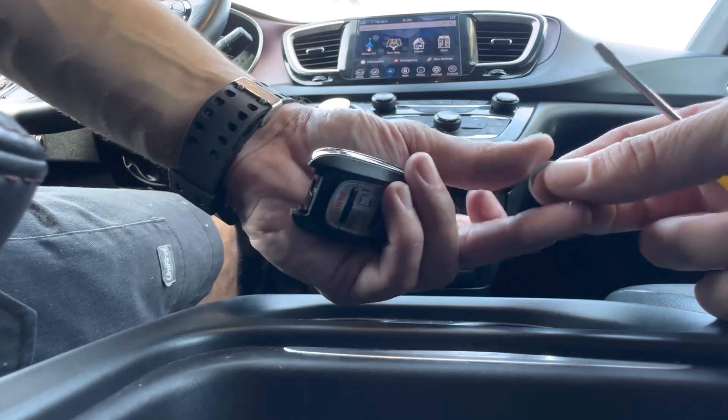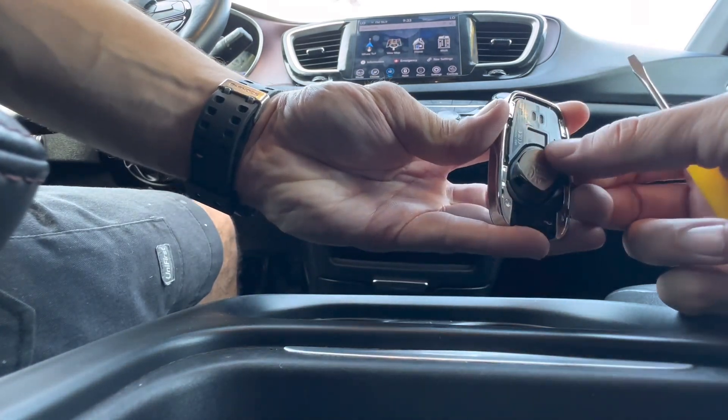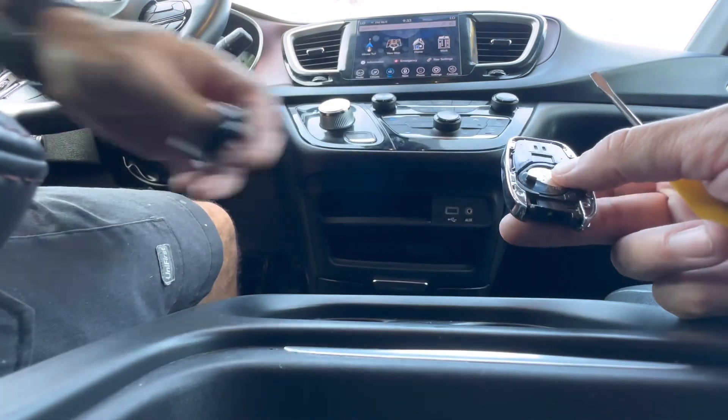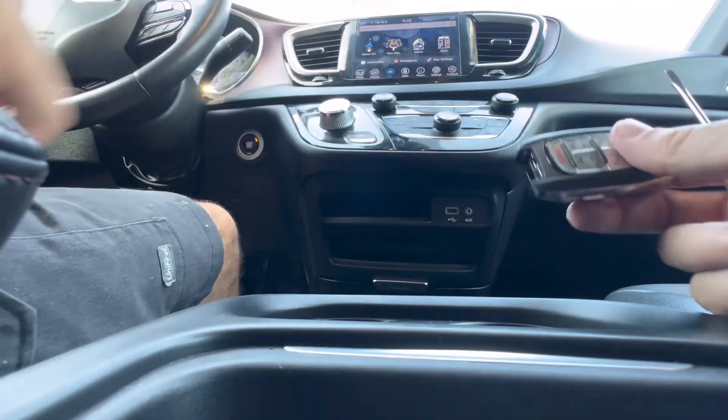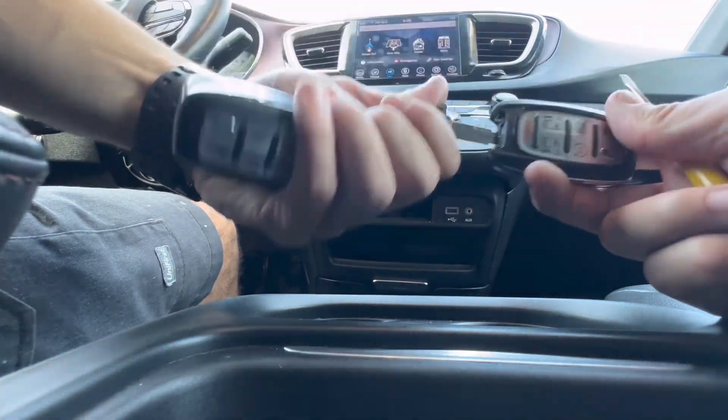You're going to have the positive side facing outwards and we're going to stick it in the bottom half of the remote first. Slide it in there and push it, then the cover just goes right back on and your emergency key just goes right back in — and we're all done.